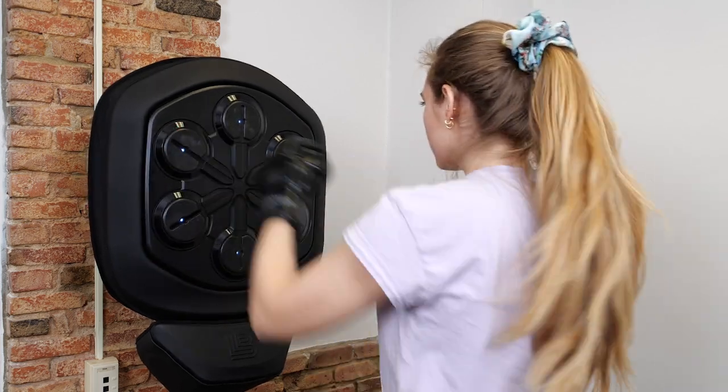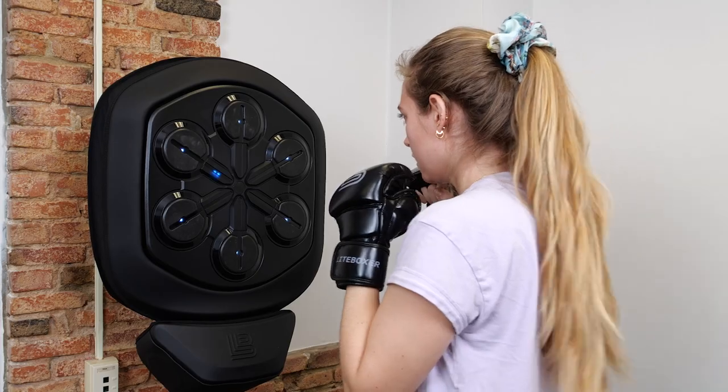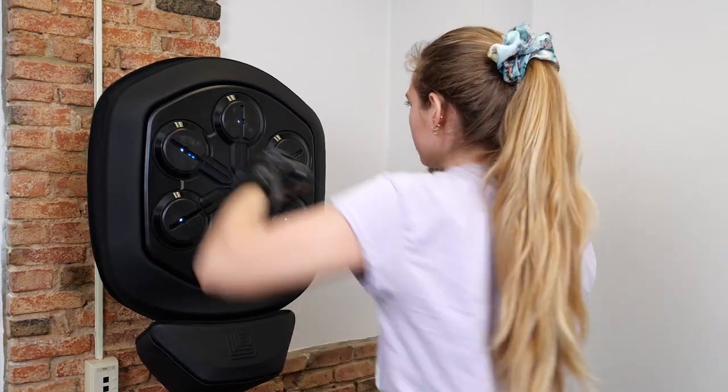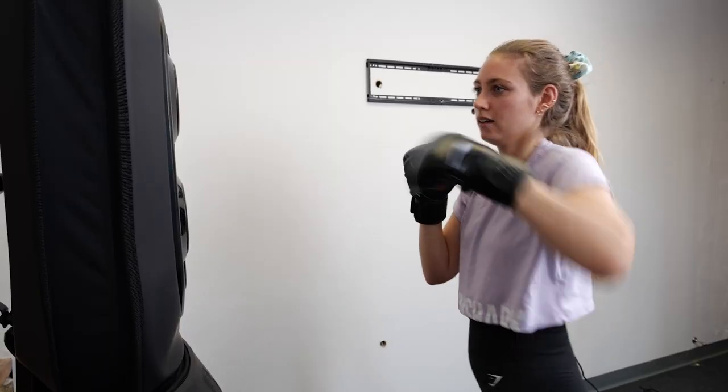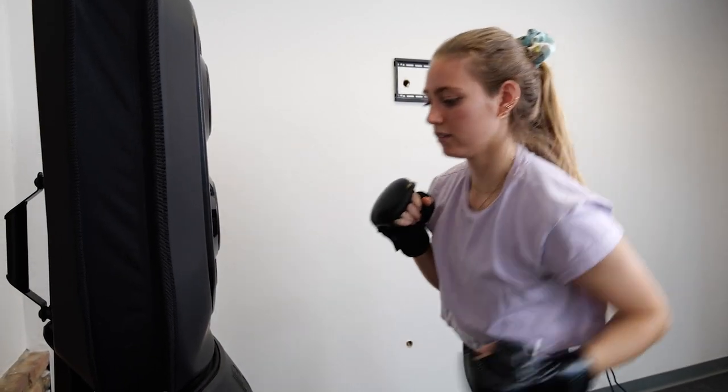The Lightboxer is a smart home boxing system that connects to your phone via Bluetooth. You can choose from hundreds of boxing and strength training workout classes and it's meant to serve sort of as a partner instead of sparring, where you're basically just punching at the air and working on your form and technique by yourself.